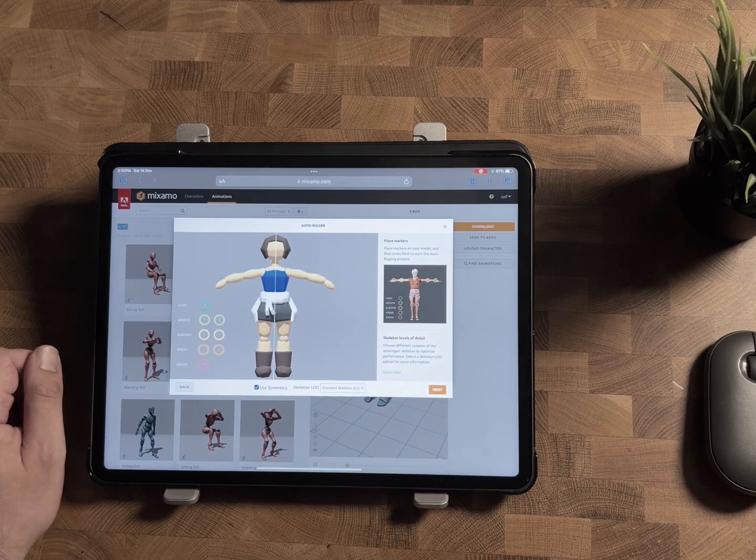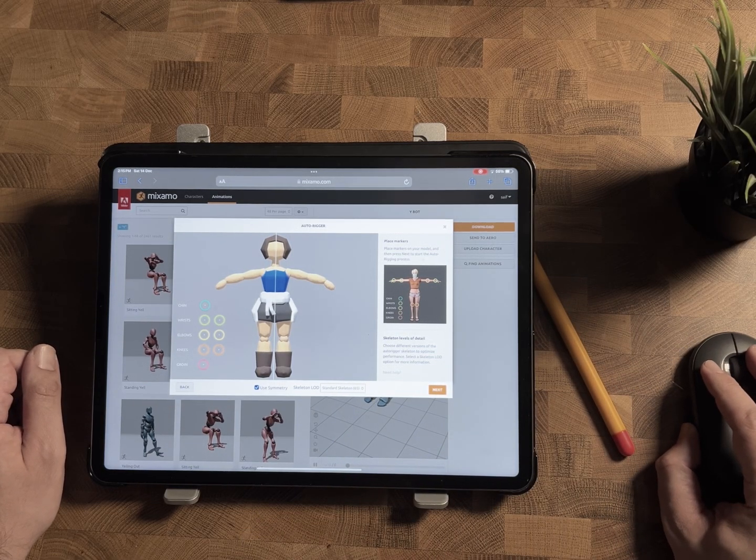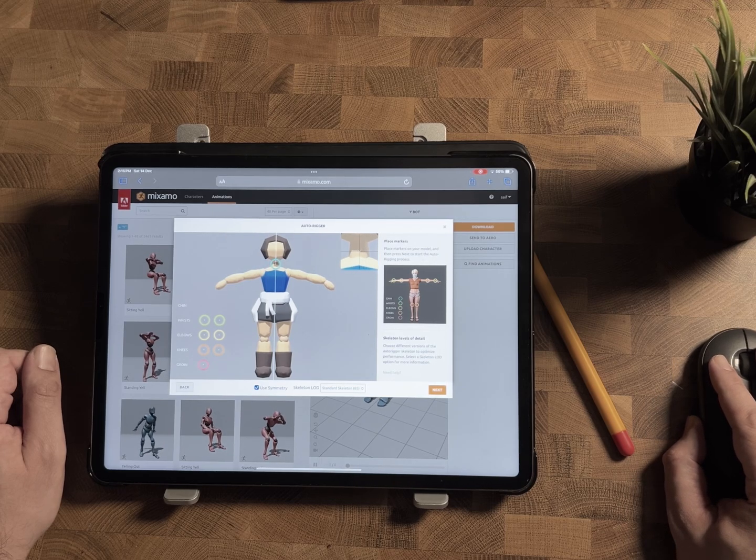The solution is to use an external mouse. Now you can place the markers and move on to the animation screen.